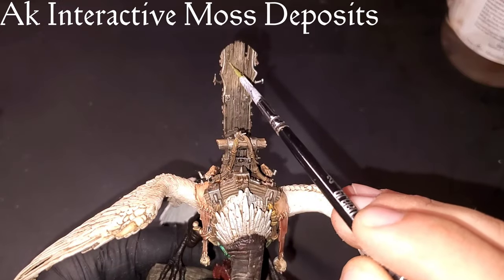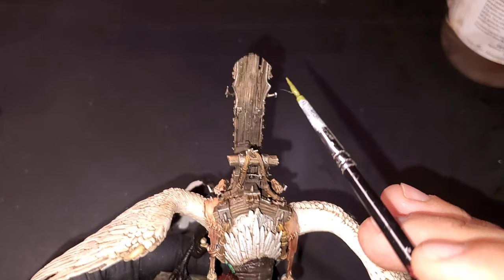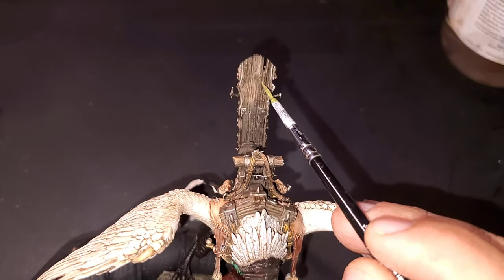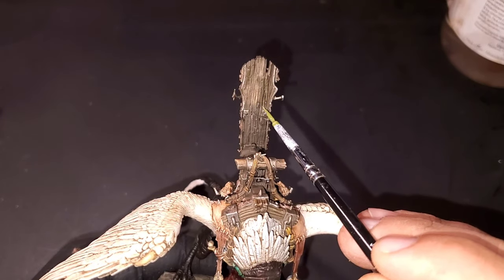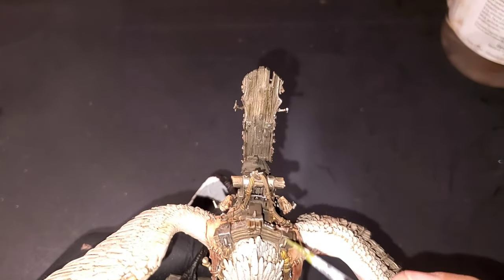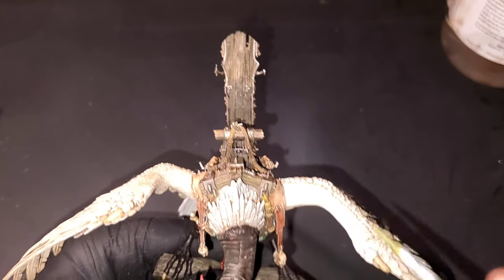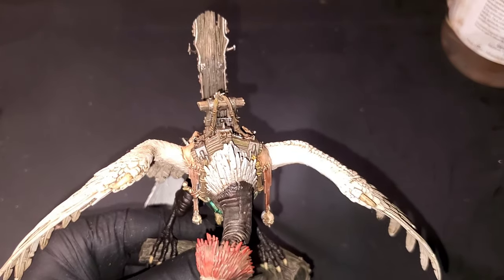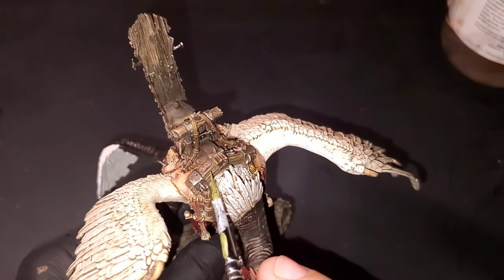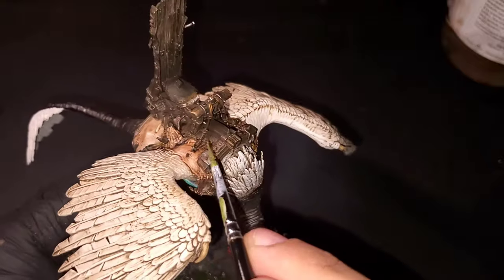We're going to be bringing in a little bit of AK Interactive moss deposits. I really like the moss deposits when it comes to wood — if you watched the basing video, I used a ton of it on the tree for this guy. It comes out so cool, adds a whole bunch of variation in color to the wood and makes it look very dirty and grimy. We're going to be hitting a couple of different spots along the chair, Gobsprack's staff, and the banner hanging off the back.